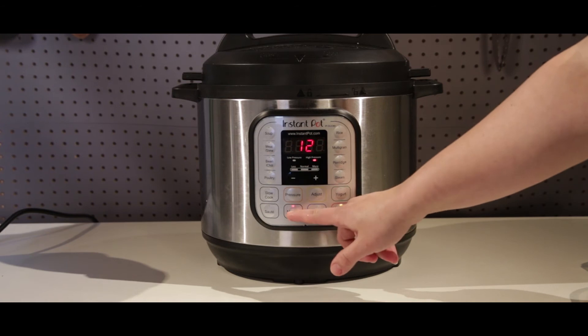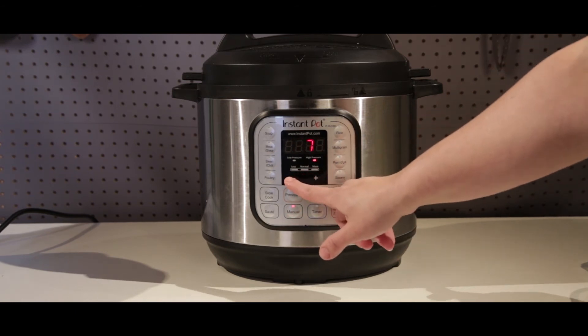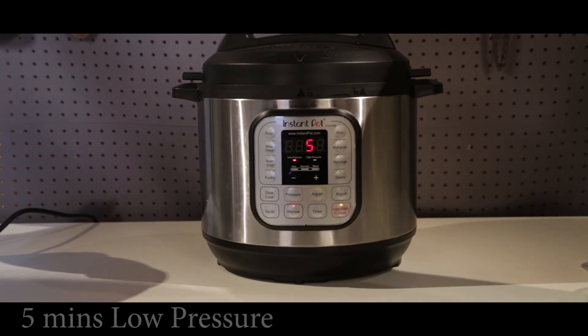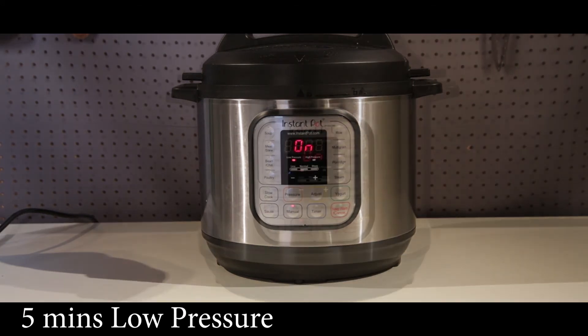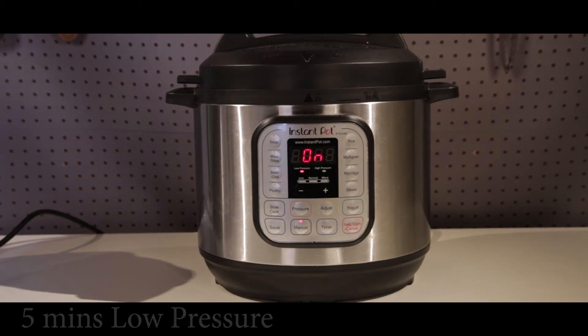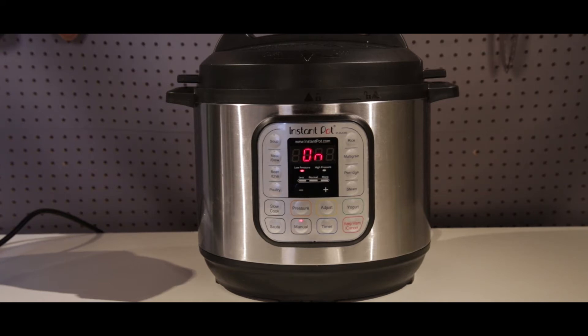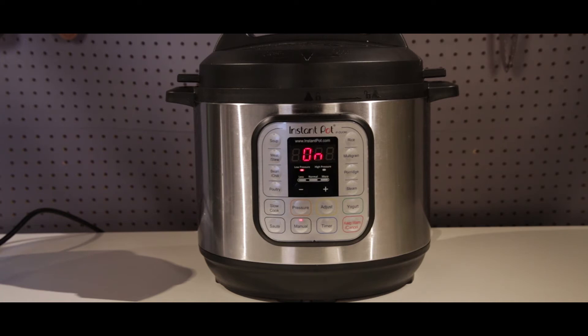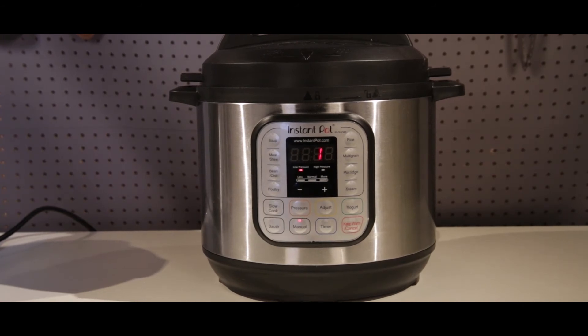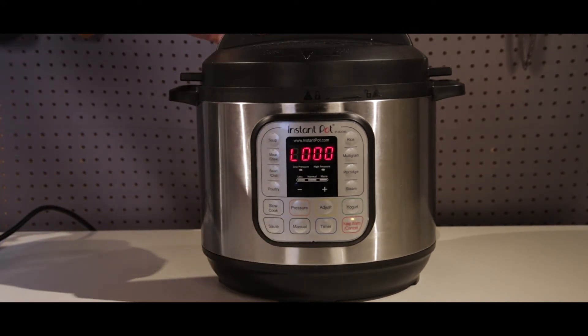We'll put the lid on, seal it up, and go ahead and set our timer — five minutes on low pressure. Make sure it's on the low pressure setting or it will overcook your vegetables. For this we're going to be doing a quick release. We'll wait for the timer to count down, and before you know it we will have perfect vegetables, potatoes, and Brussels sprouts.